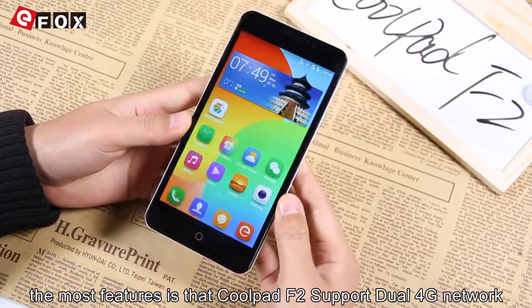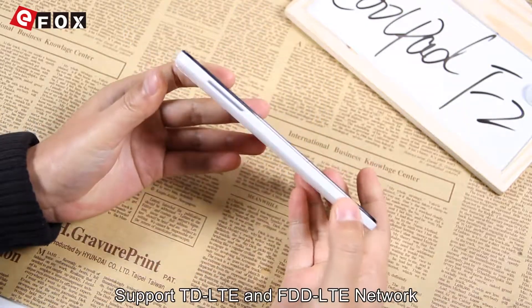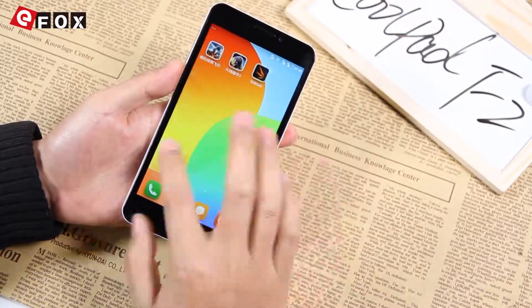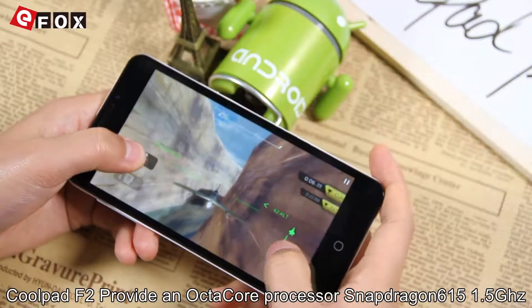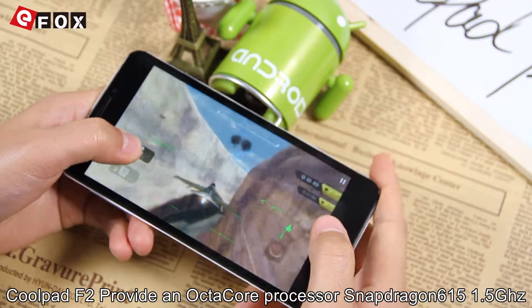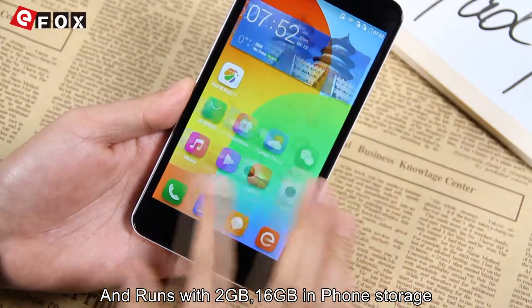The most notable feature is that the Coolpad F2 supports Dual SIM 4G network, supporting FDD-LTE and FDD-LTE network. Coolpad F2 provides an Octa-Core processor, Snapdragon 615, running at 1.5GHz with 2GB RAM and 16GB internal storage.